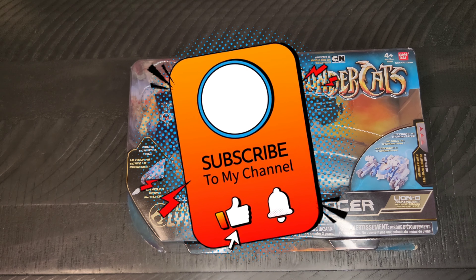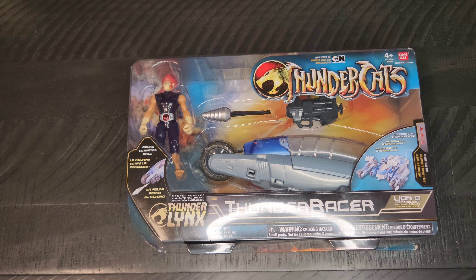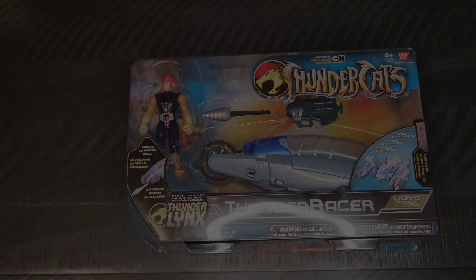Hope you all are doing well out there. I will see you all tomorrow with another geeky item of the day. Take care!